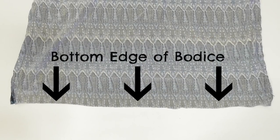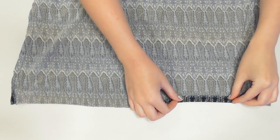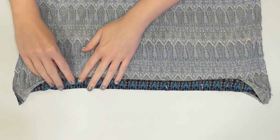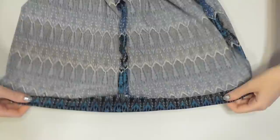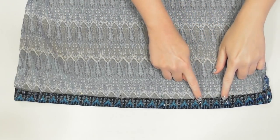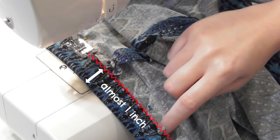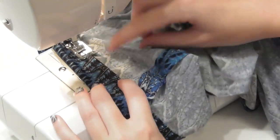Turn the bodice inside out and double fold and sew to hem the armholes. To make a casing for the elastic to go into around the waist, fold the bottom edge over a half inch, then fold it over again another inch and pin it down. Continue double folding — a half inch first and then another inch — all the way around the bottom edge. When you finish pinning, sew to make the casing, leaving a couple inch gap unsewn to feed the elastic through. Keep your stitches right along the inner edge so you leave nearly an inch of fabric open for the casing.